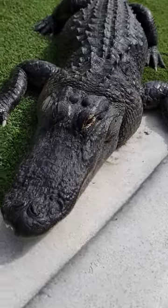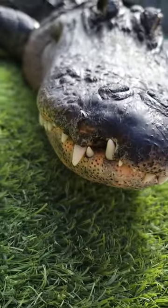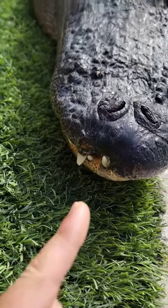So this is Chip, and the reason his name is Chip is because he's got this chip missing out of the front of his face, so that makes him really, really easy to identify.